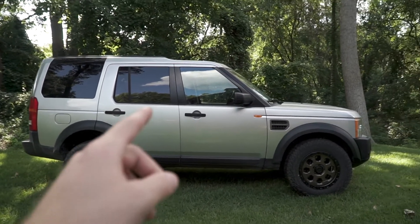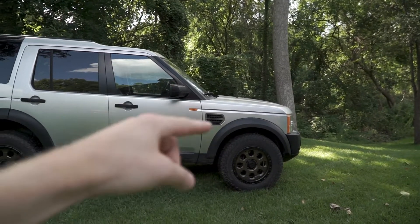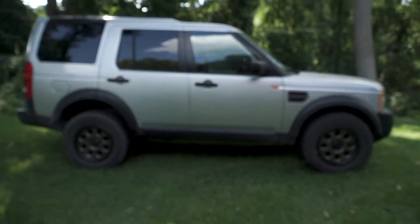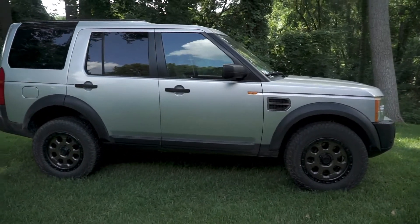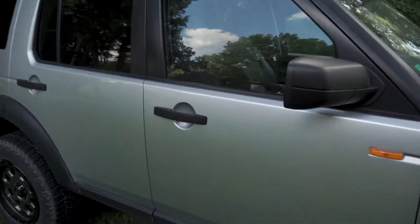Overall, this Land Rover is in pretty good shape. All I had to do so far was fix the sunroof drains — those are a common issue. The little end piece falls off and then it gets your carpets all wet, so after the first three days I did notice that the carpets were destroyed.